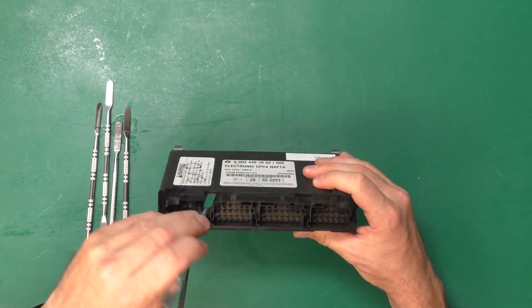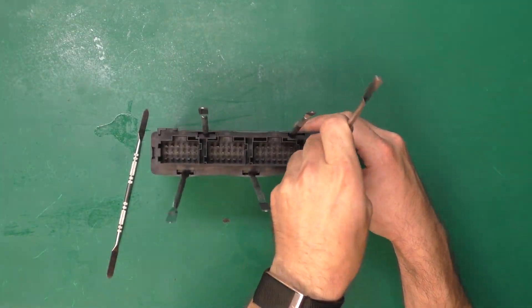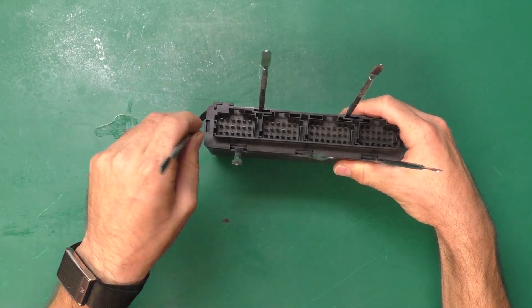For this next step, we need to open up the unit, and we use metal spudgers for that. If you have a defective CPC-4 you would like to send in for us to fix, we do offer flat rate services on our website, which I will link in the video description down below.